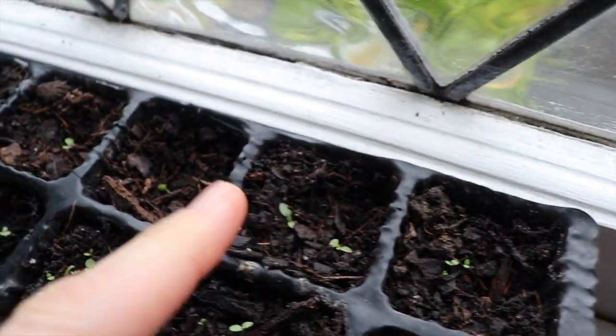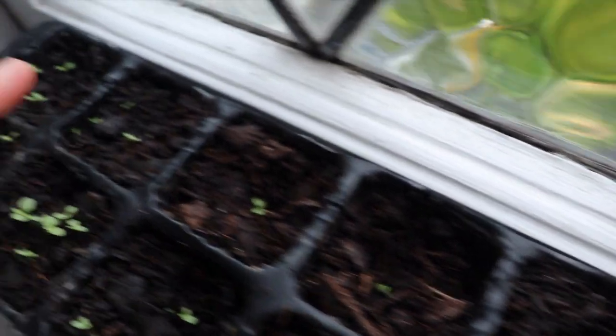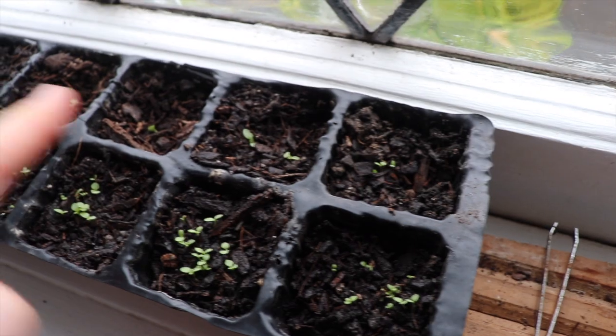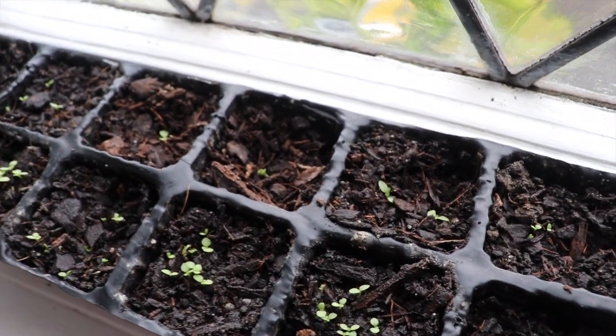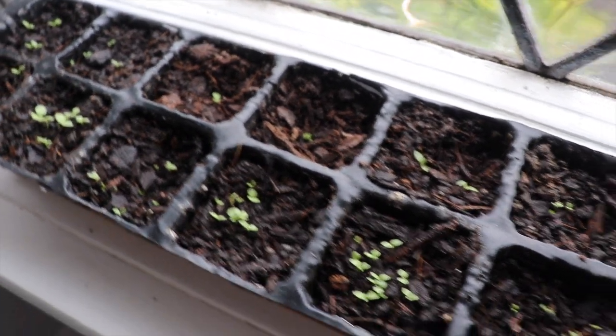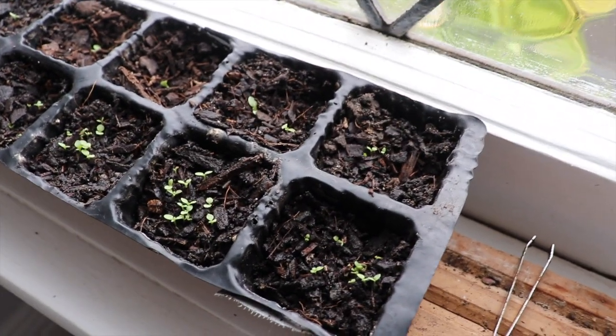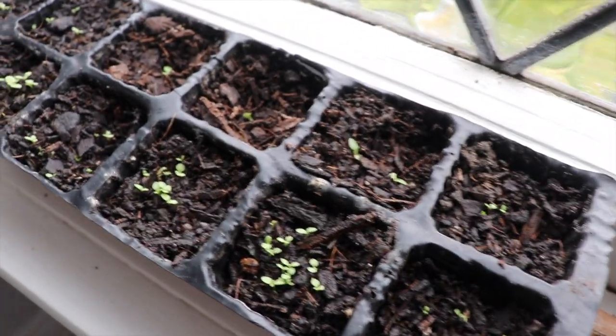The seeds on this side have not germinated — these two cells have, but all the rest hadn't — so I'll just move some over, do a bit of crop rotation there. But they're going well. It'll still be a while before they get to go outside, but you'll see the process.